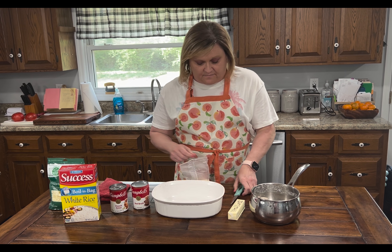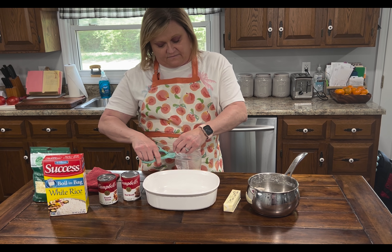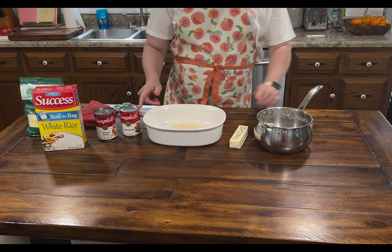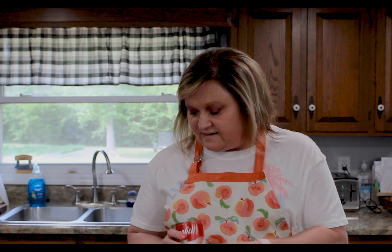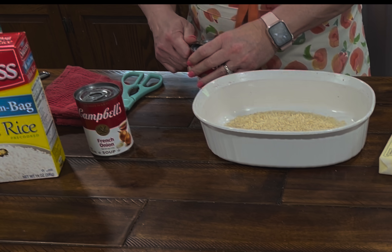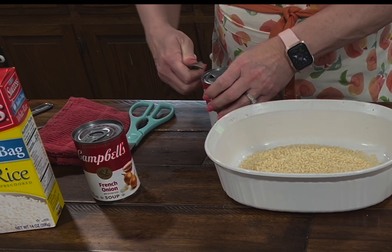We're just going to cut the top and put one cup of this parboiled rice in the bottom. Then we're going to take a can of Campbell's beef broth. Trust me on this because it's a weird combination — you're thinking that doesn't go with chicken, but trust me, it does.